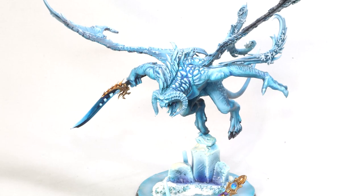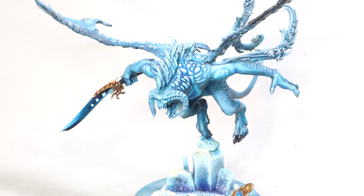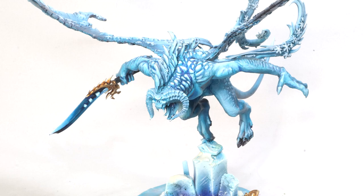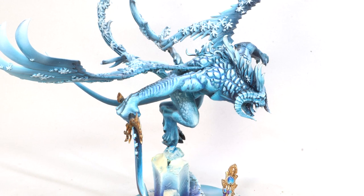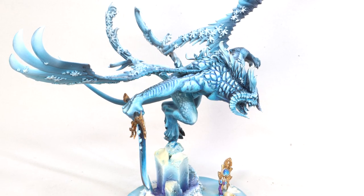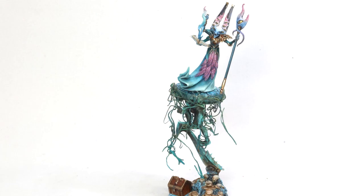Around this time I started a Slaves to Darkness army, and this was one of my first real big conversion projects — turning the Balrog from Lord of the Rings into a Tzeentch Daemon Prince. An icy Tzeentch Daemon Prince. I had to use a lot of green stuff and convert different elements. To this day I feel like he's still pretty good. It was also an experiment in painting basically monochrome — everything is one color or one difference of shades, using basically this one tone of blue throughout.